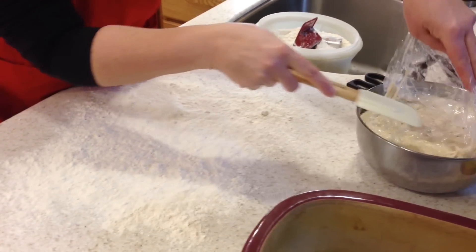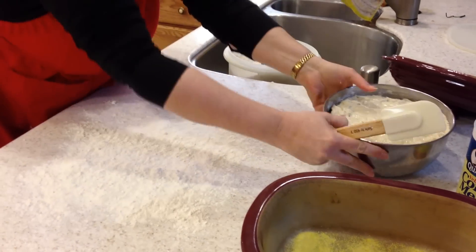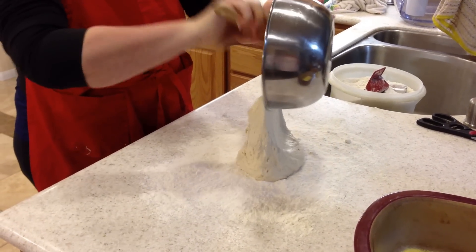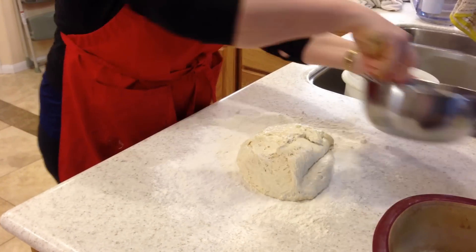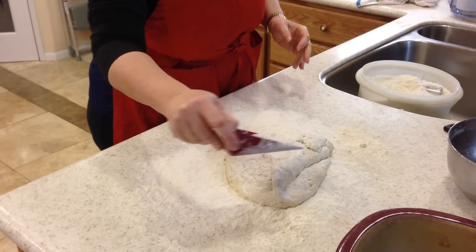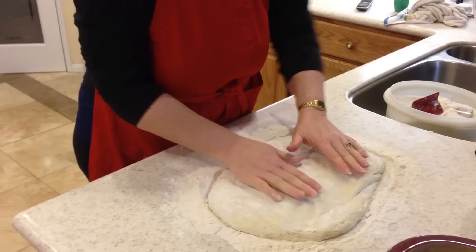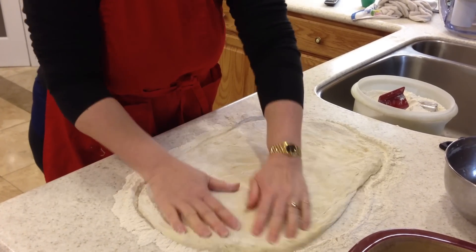Alright, now here's my lovely dough. It's very sticky still, as it should be — kind of a soft biscuit dough consistency. Scrape it out onto your floured surface. Take some more flour and sprinkle the top, enough to handle it. I'm going to just spread that around and then press this out. For this pan, I'll go ahead and keep it in a rectangular form.